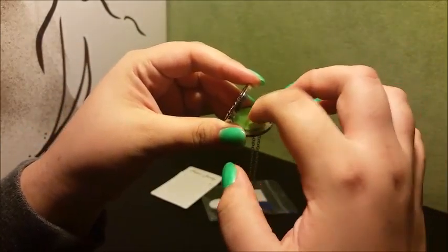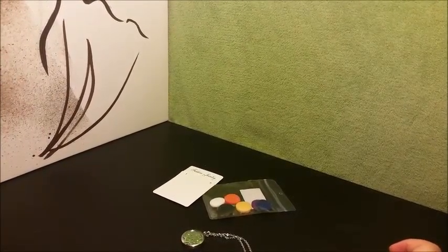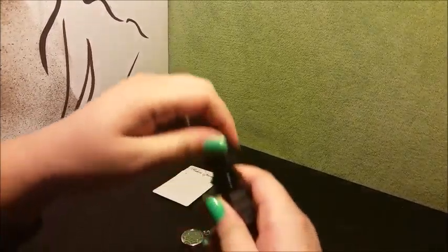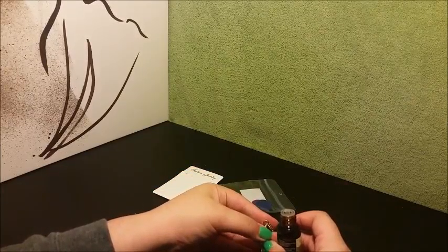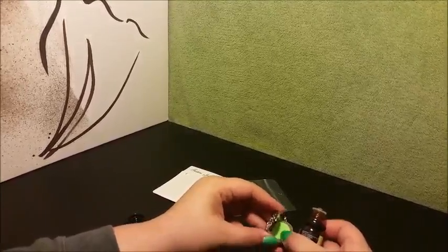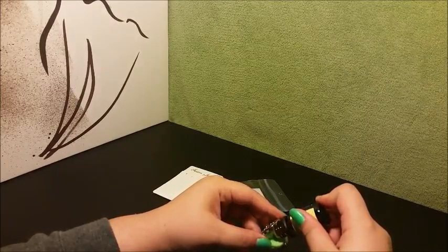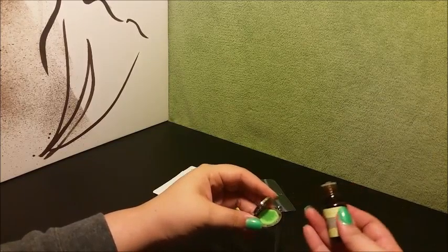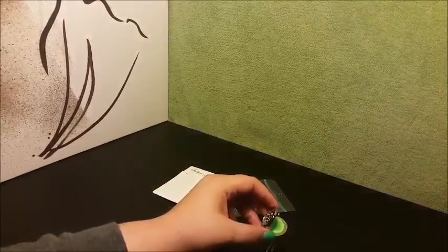I'm going to pop in the pad and pick some essential oils that will wake me up because I'm feeling a little sluggish. I just added 16 drops of essential oil — I know that sounds like a lot, but this will last me all day long.